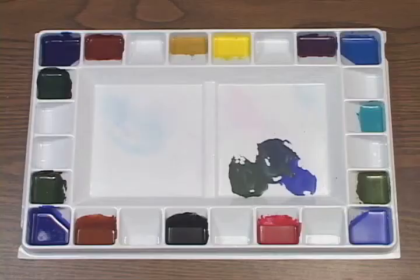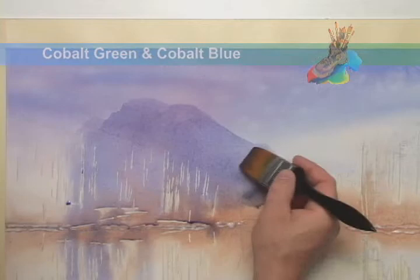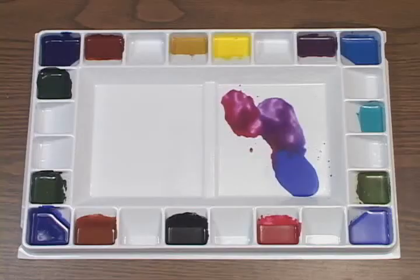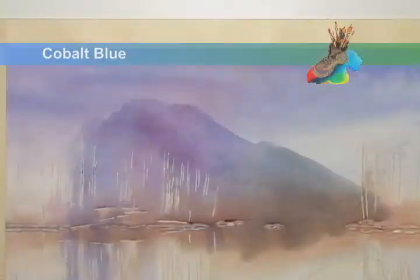As I approach the base of the mountains, I'll work in some cobalt green. Quickly, while the paint is still wet, I'll blend in some more rose and some more cobalt blue. And before they dry, I'll add in some salt for texture.